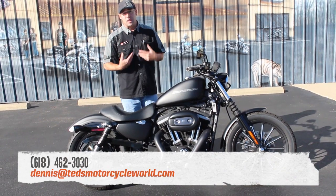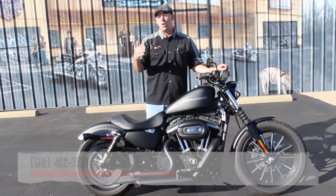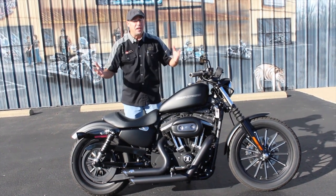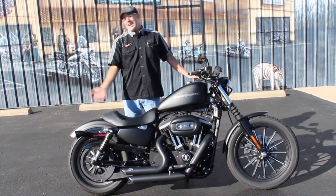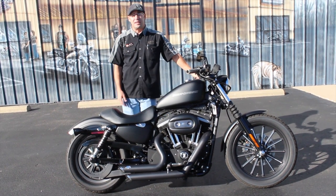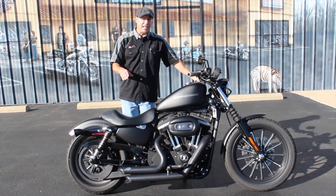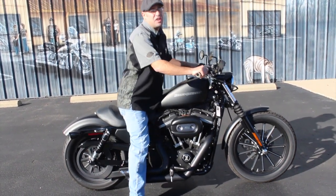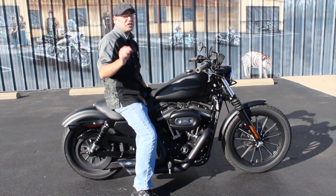Give me a call at 618-462-3030 — ask for Dennis. Come on in and see me, or hit me up at email: Dennis and Ted's Motorcycle World dot com. Or even better, get in here, put your butt on this seat and take it for a run. If you've got a motorcycle class license, I'll let you take it for a spin. If you don't have eight grand to put down, no problem — we have financing available. Come in and we'll sit you down with Dave Regini in the finance office.